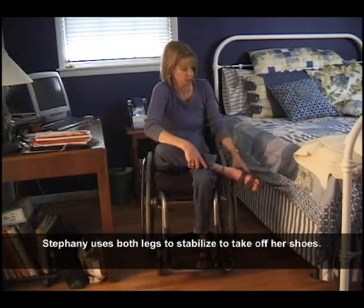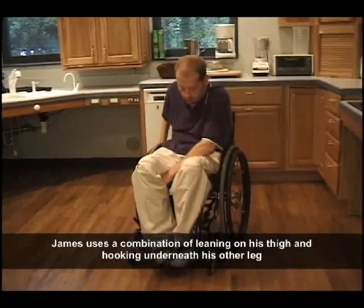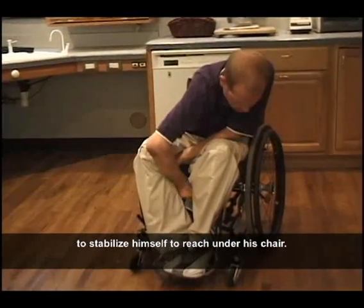Stephanie uses both legs to stabilize to take off her shoes. James uses a combination of leaning on his thigh and hooking underneath his other leg to stabilize himself to reach under his chair.